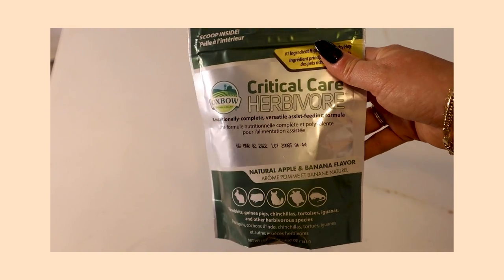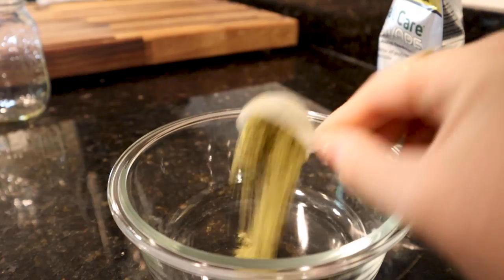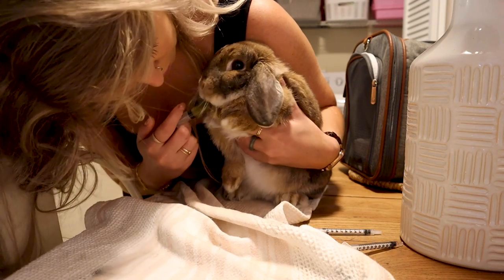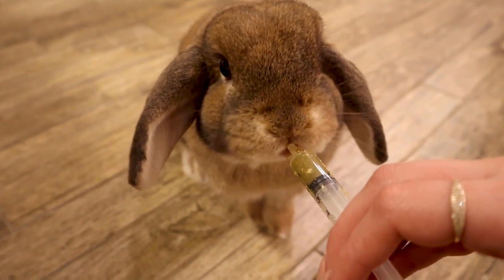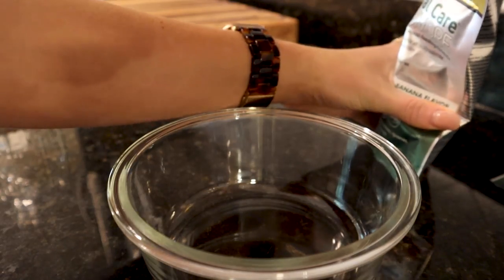The very last thing in my bunny first aid kit is critical care. I bought this the day I got Cinnabun because you never know when you're going to need it. Critical care is basically an assisted food formula — it's for when your rabbit is refusing to eat and they need to get those calories. It has a ton of nutrients, you mix it with water, and as you saw in our GI stasis video I had to syringe feed Cinnabun for a few hours to get calories into her tummy. It's used when a rabbit cannot eat on their own — recovering from surgery, dental issues, not feeling well. Keep it in your fridge so when an emergency comes up you can just open the fridge and have it right there.